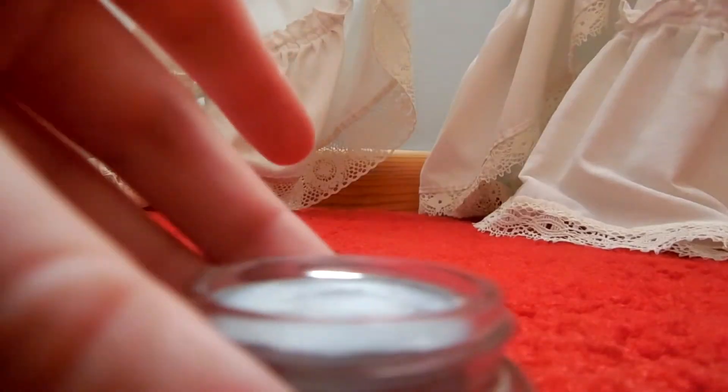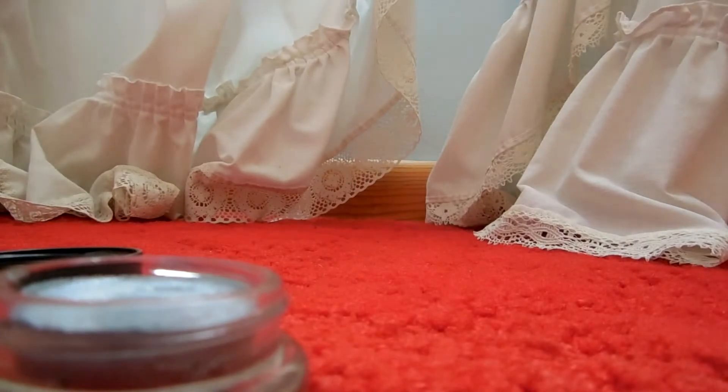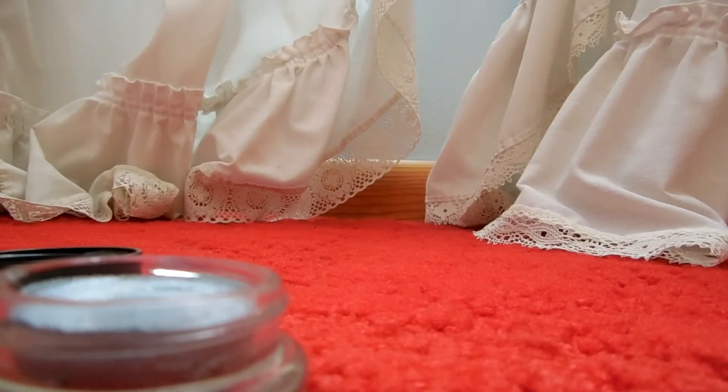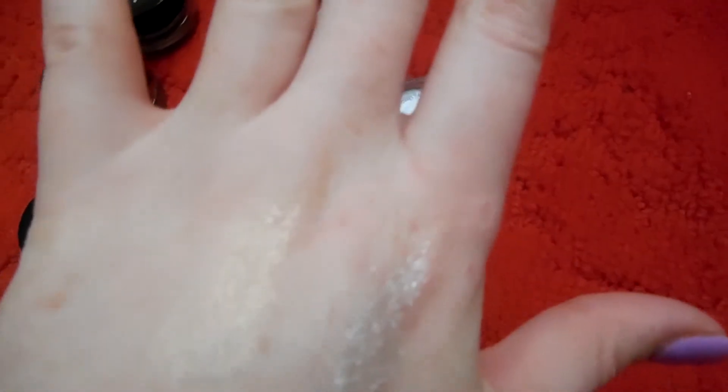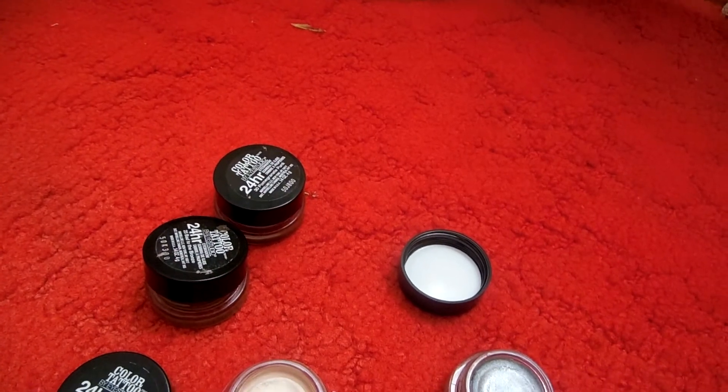I could do a swatch of them. There's a swatch of the silver — you can't really see it all that well. And there's a swatch of the nude. Ignore the cat scratches. I'm not going to do the other two because they're dried out.